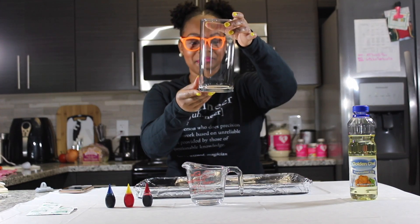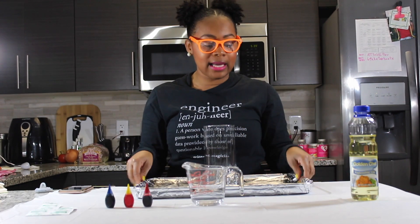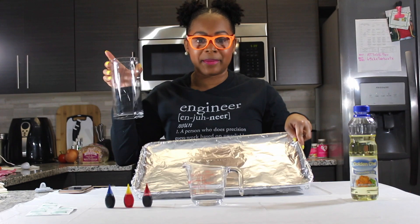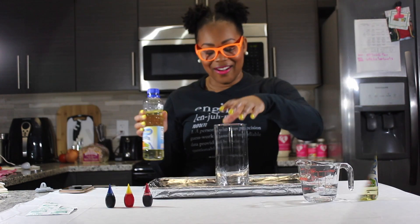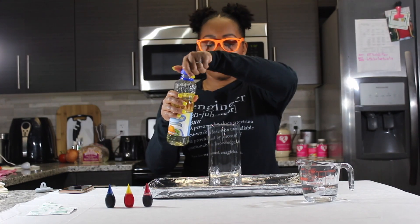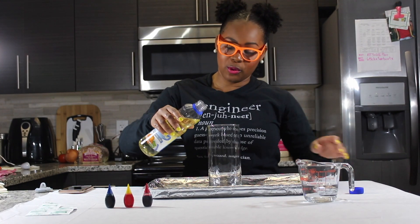So are you guys ready to get started? You're going to take your cylinder and place it on any kind of metal pan. I used a metal pan and just wrapped it in aluminum foil. Then you'll take your glass cylinder and pour in enough vegetable oil.